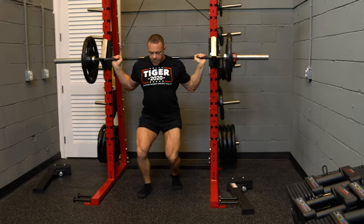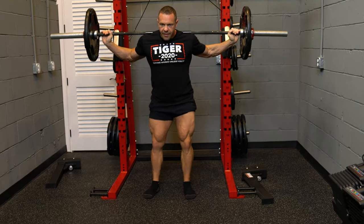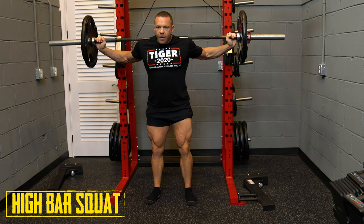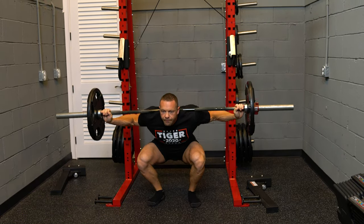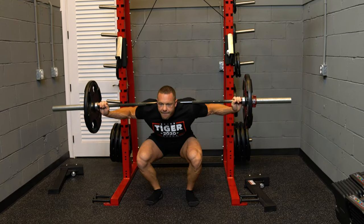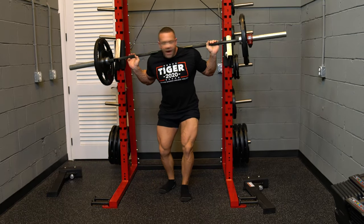Come under — neutral spine. Imagine an object 10 feet in front of me. Shoulder width. Grip. Chest out. And up, and down, and up. That's a high bar squat.